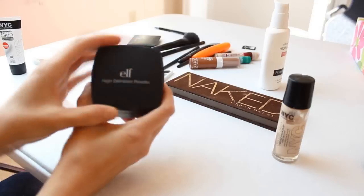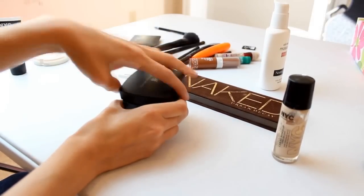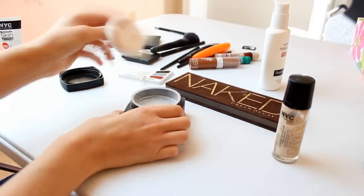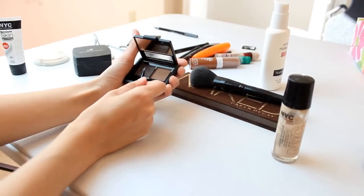Next I took a concealer to cover up any redness that might be peeking out under the foundation. Now onto powder. Fill in the brows.